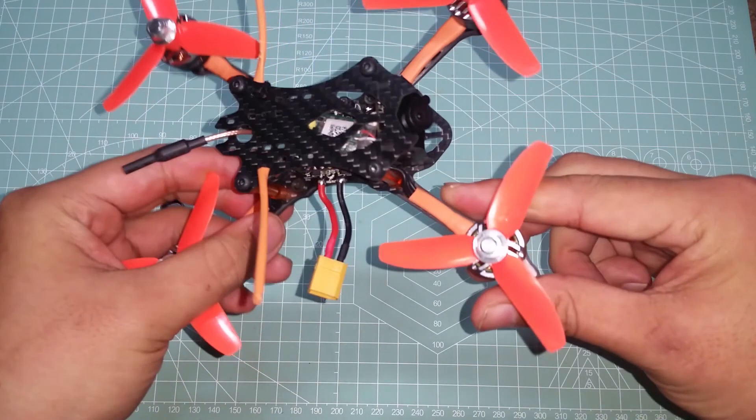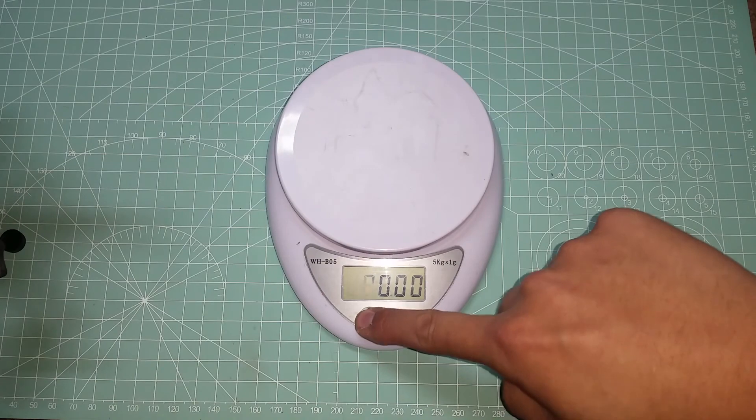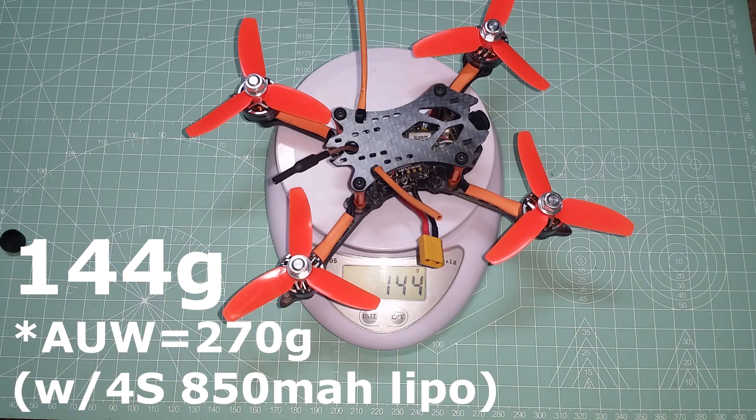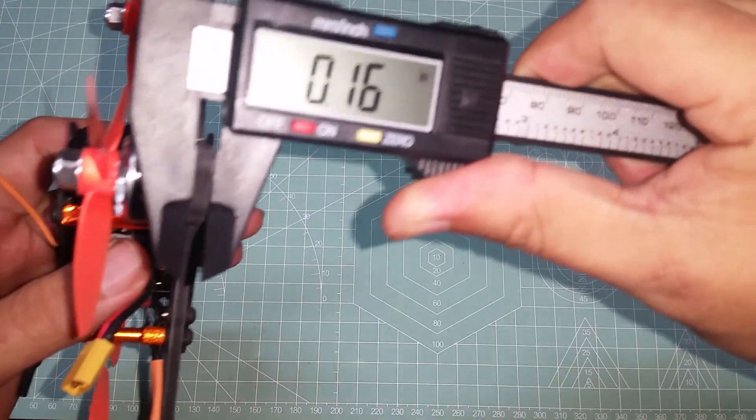Before doing anything else, let's take a couple of measurements and see how much this thing weighs: 144 grams. I think that's a good weight. Next let's measure the frame — we should do this in millimeters.